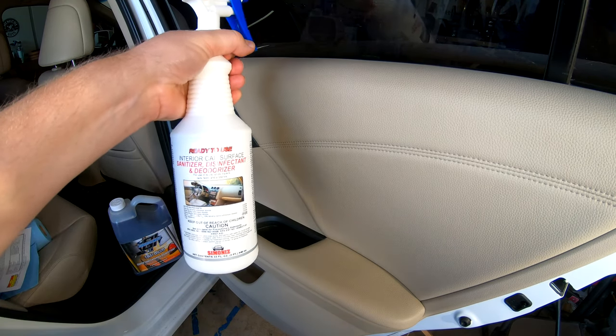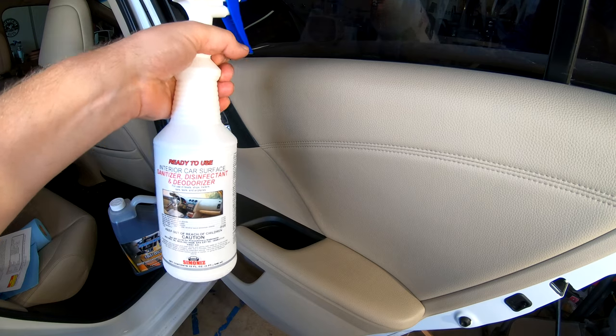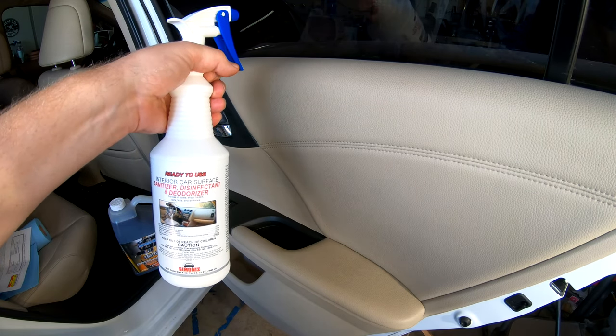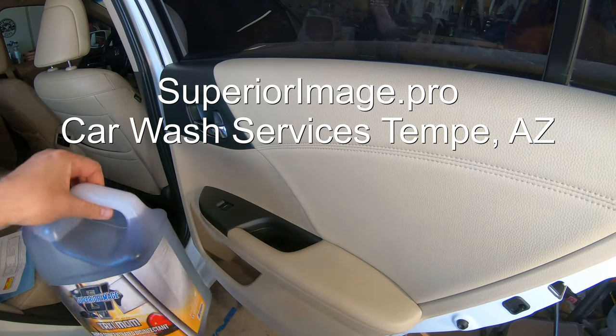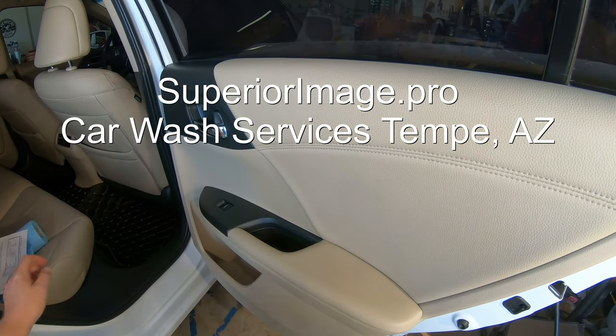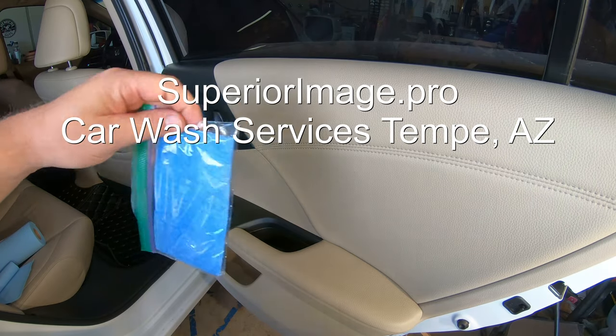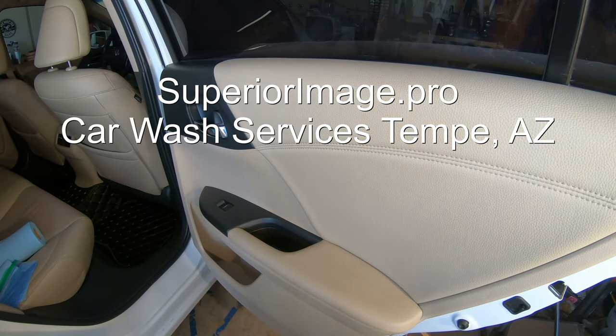Remember: Simonize ready-to-use interior car surface sanitizer, disinfectant, and deodorizer — a must-have whether you're a car detailer or just want to be safe at home. Second best, I also recommend Taxi Mom: super concentrated, smells great, and you can make your own sanitizer wipes with either one. Any questions, shoot me an email at detailingintempe@gmail.com. Don't forget to subscribe and smash that like button. Above all, check out superiorimage.pro.